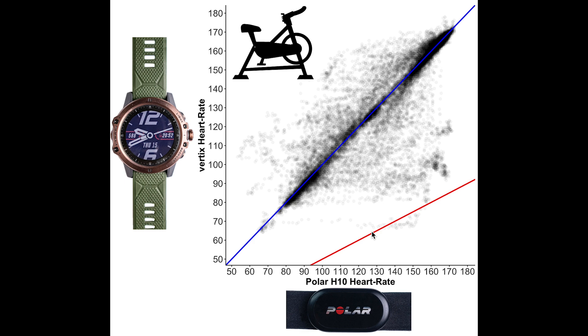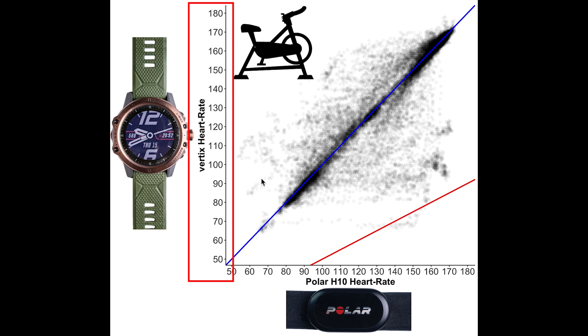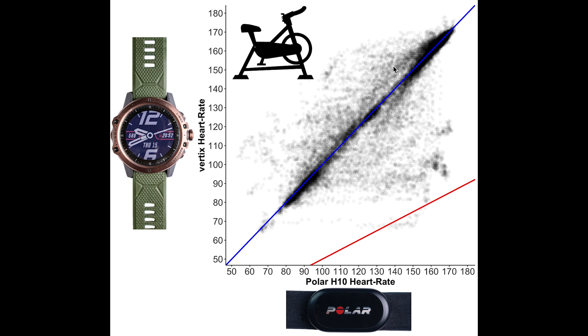Here I display an overview of the heart rate accuracy during spinning. Each dot is a single heart rate measurement — along the horizontal axis is the value from the Polar H10 ECG chest strap, and on the vertical axis is the value from the VERTIX. The blue line indicates perfect agreement. The red line indicates measurements where the VERTIX reads about half the actual heart rate — a common error pattern seen in wrist devices. Darker black areas indicate higher measurement density. Overall there is good agreement, though some points fall below the blue line, meaning the VERTIX detected a too-low heart rate in those moments.